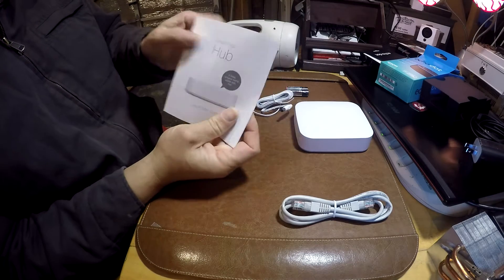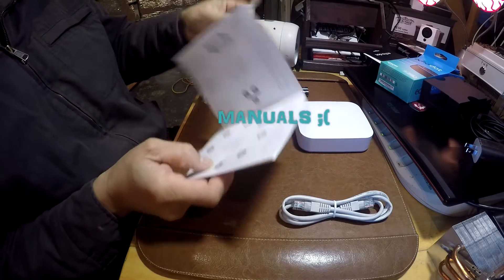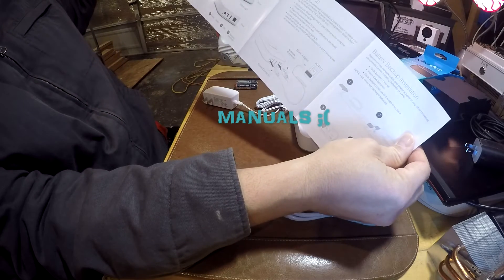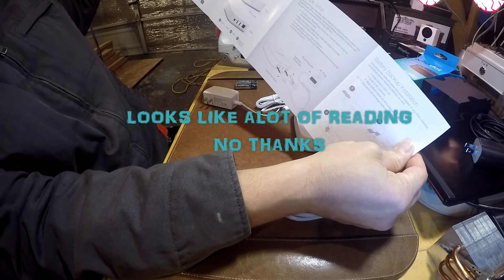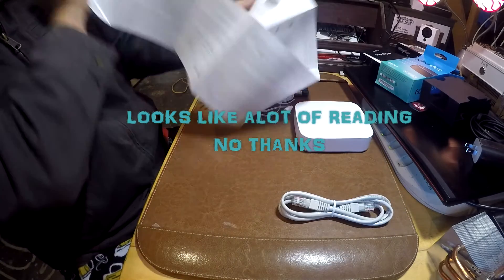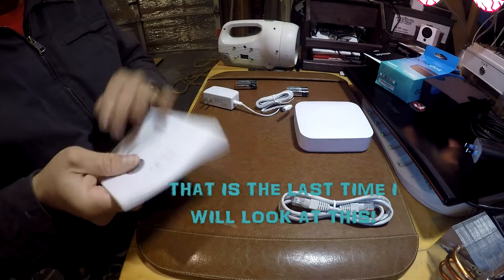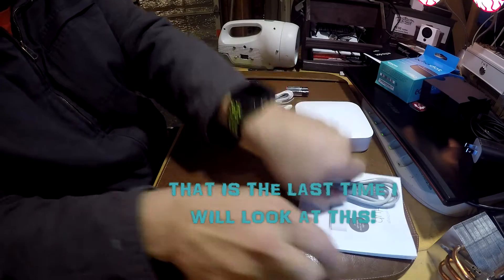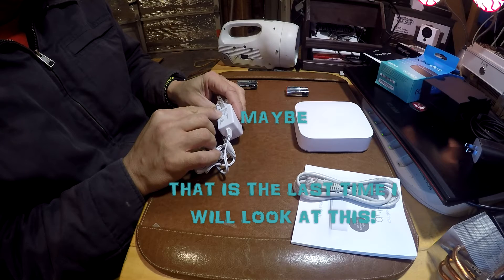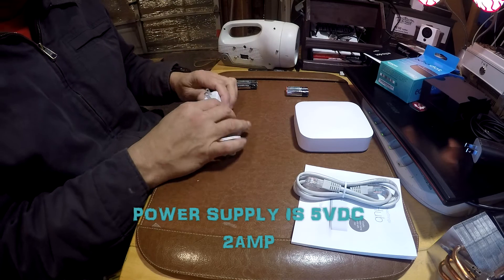The Samsung hub comes with a manual. It seems pretty straightforward — I don't necessarily read the manuals all the way through because most of it is common sense: plug in the device, put it into your network, put in the batteries, then load the app and search for the hub. It's not brain surgery, it's pretty easy and self-explanatory.